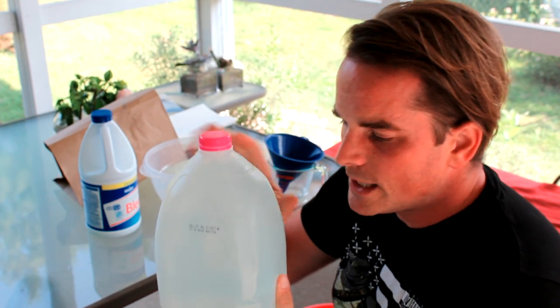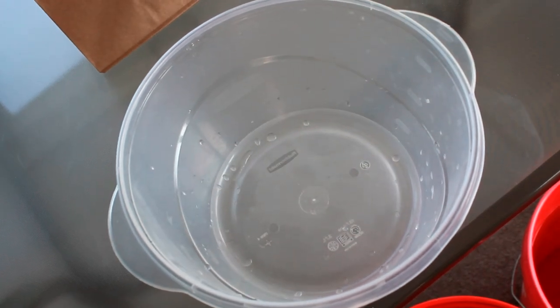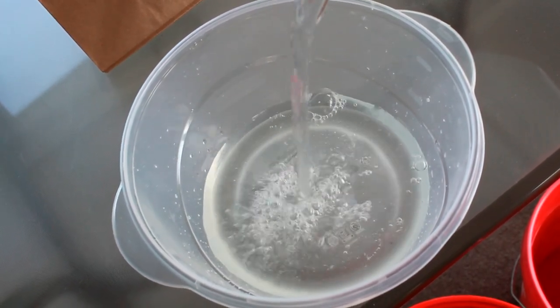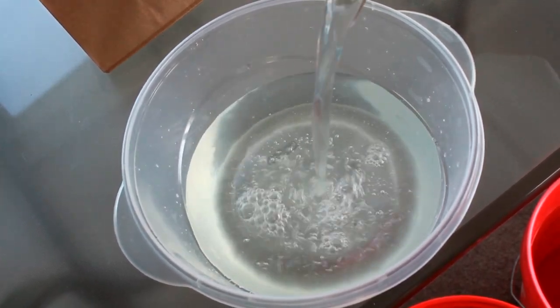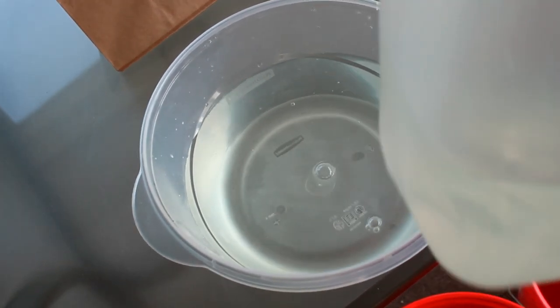You won't need all of this, and just like last time, this is our stock solution — we can pour from here and this will stay good for a long time. You'll need a container that can hold about a gallon, though you don't need all of it. Pour in your bleach solution — you want enough to totally submerge the leaves. I'm going to use about half, and I've still got some for next time.